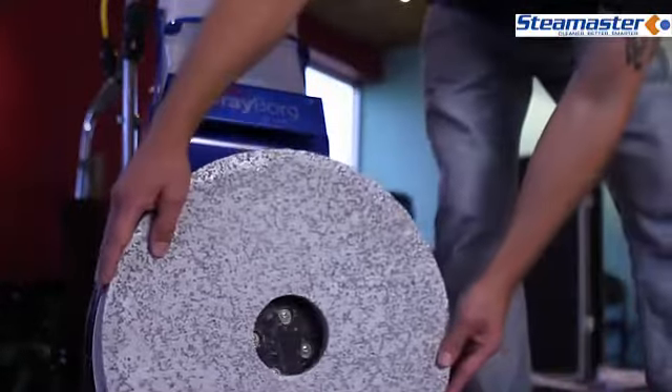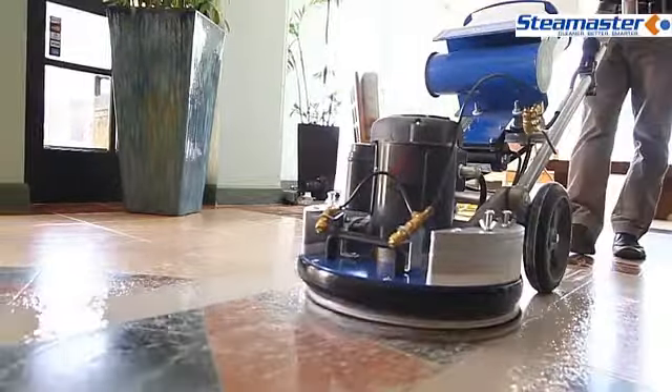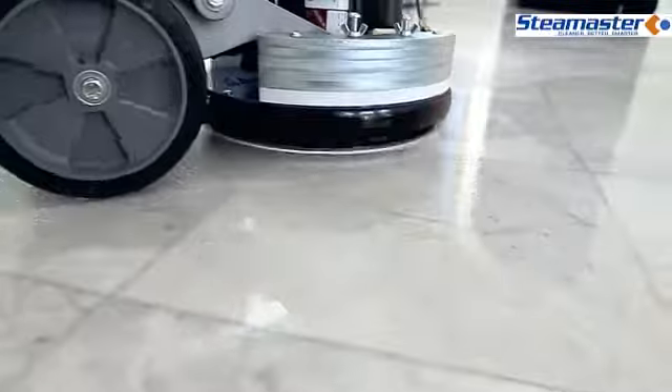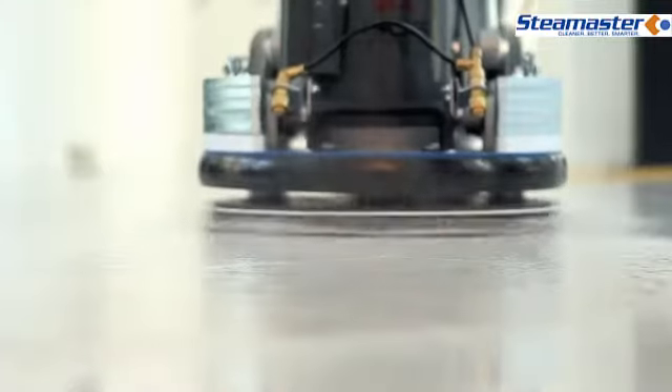This very simple, six-step system is used with the ORBOT. You can grind, hone, and polish any kind of soft stone such as terrazzo, marble, and limestone — all without any crystallizing agents, polishing compounds, or any type of chemicals. Just a pad, the ORBOT machine, and water, and only a very small amount of water.